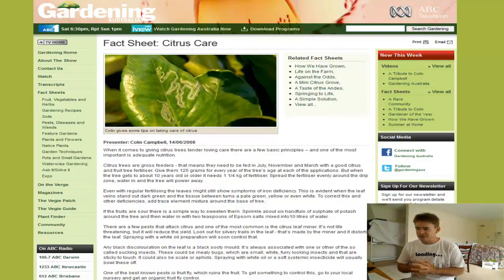When it comes to giving citrus trees tender loving care, one of the most important principles is adequate nutrition. Citrus trees are gross feeders, which means they need to be fed in July, November and March — this is in Australia, so in other parts of the world that would be the opposite times. Use a good citrus fruit tree fertilizer — give them 125 grams every year of the tree's age at each of the applications.